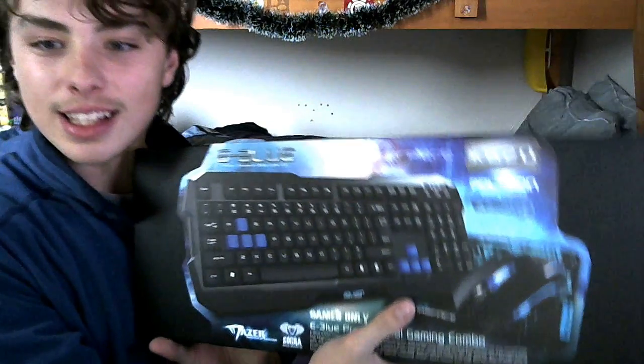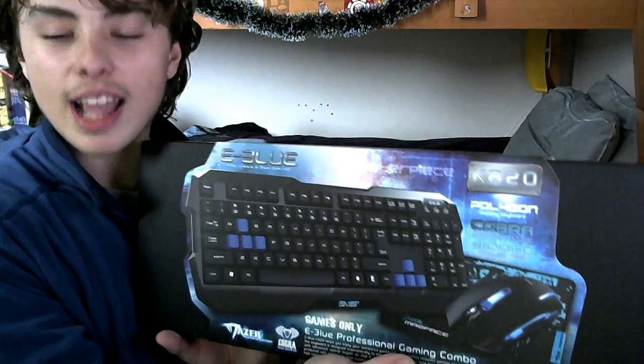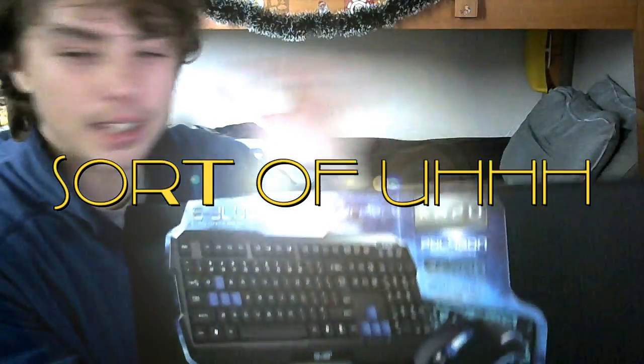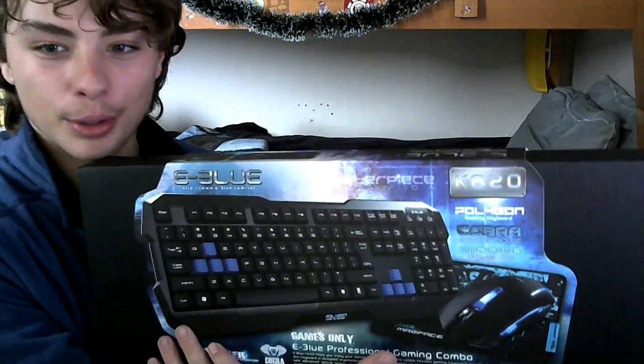Today, we are unboxing the eBlue Gaming Keyboard, Mouse, and Mouse Pad. This is, of course, an entire gaming set — completely blue.